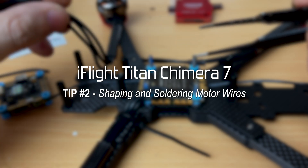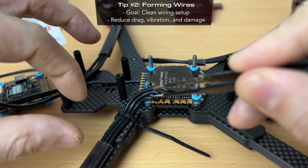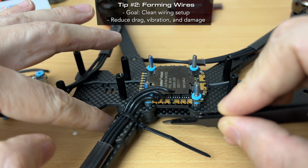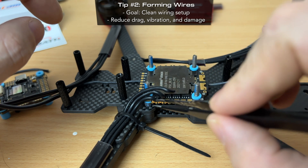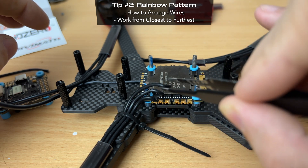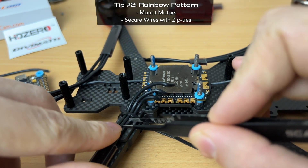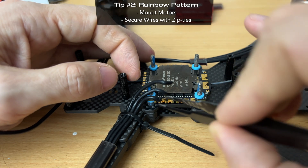Now we're going to talk about soldering the motor wires to the ESC. I'm using a 4-in-1 Mamba stack and I want all the wires as neat as possible for a clean final build. What I've decided to do is a rainbow effect — it looks great but also keeps the wires out of the zones where sticks, branches, and debris could get caught. Essentially, the closest wire to the ESC pad will be the shortest wire, and we work our way out, creating that nice rainbow pattern. The first thing I did was mount the motor on the arm, bring the wires up evenly, and zip-tie them to keep them firm while working.